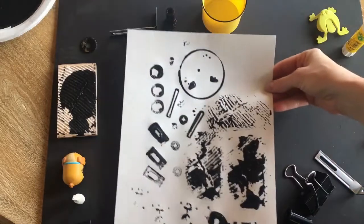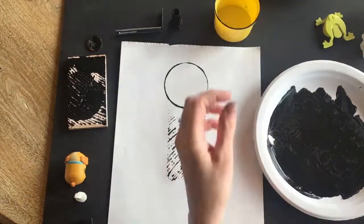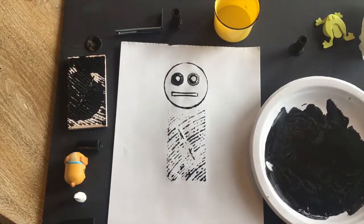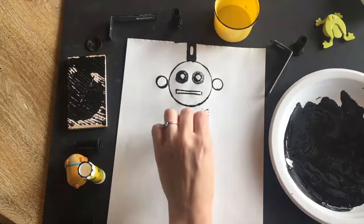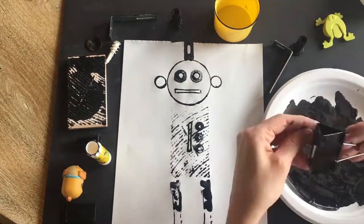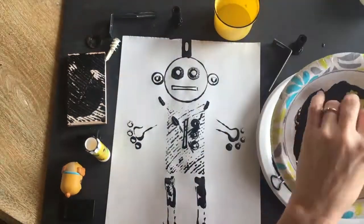Now that I have an idea of what shapes I have to work with, I'm ready to start with my robot.